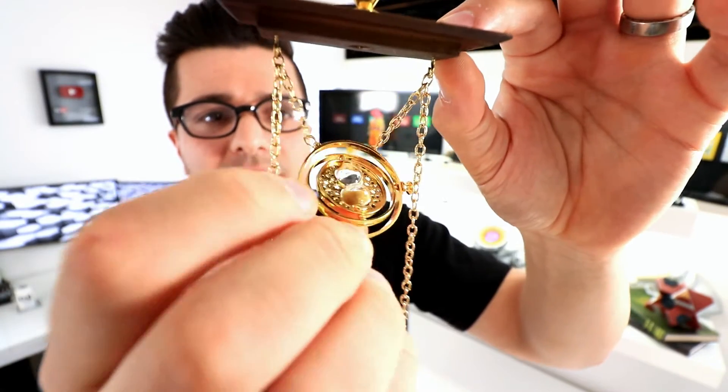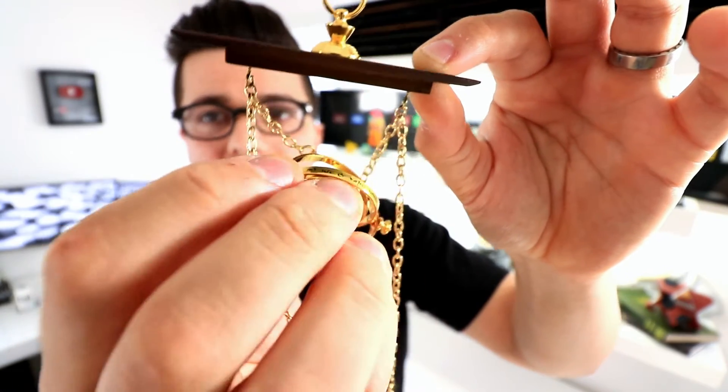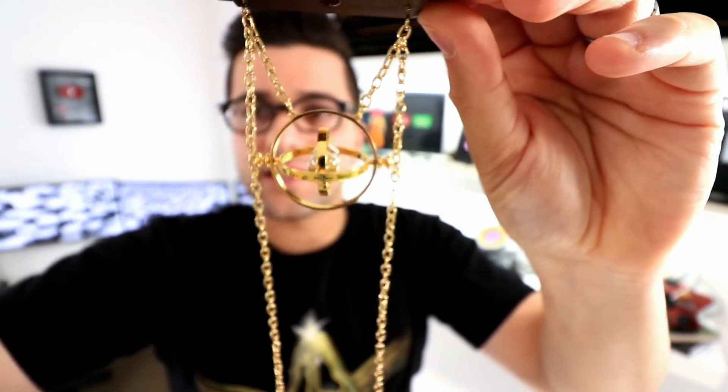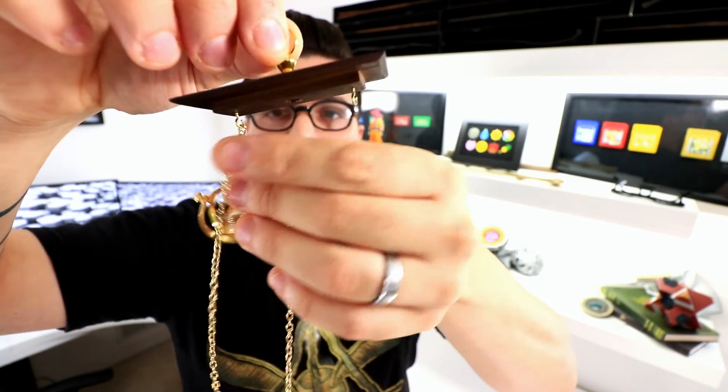This looks pretty nice. I wish the sides were open. The Time Turner itself will turn — it doesn't spin or have real magic, in case you were looking for that. It looks good. It has these little hangers and you could take it off the hangers.